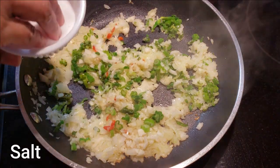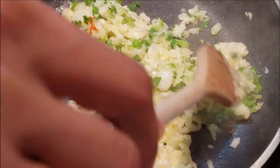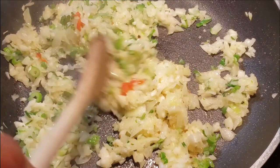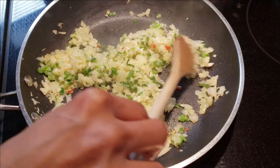I'm just going to salt this and incorporate everything. Once you see the garlic starting to turn brown, that's when you want to add your mashed Edos.